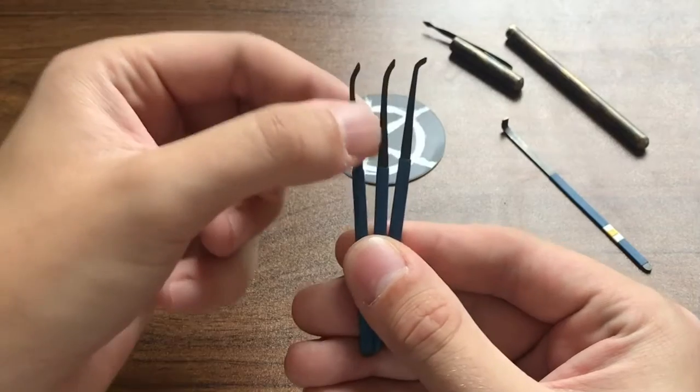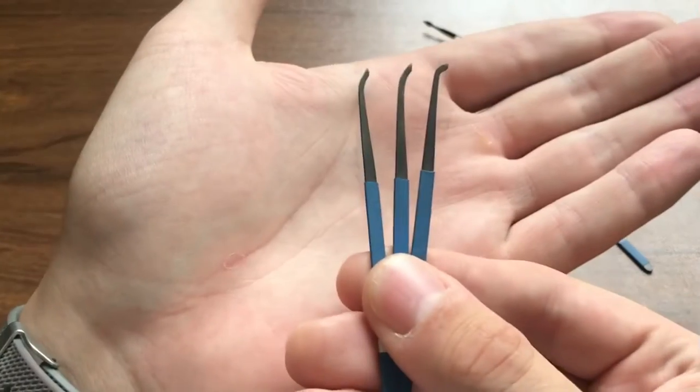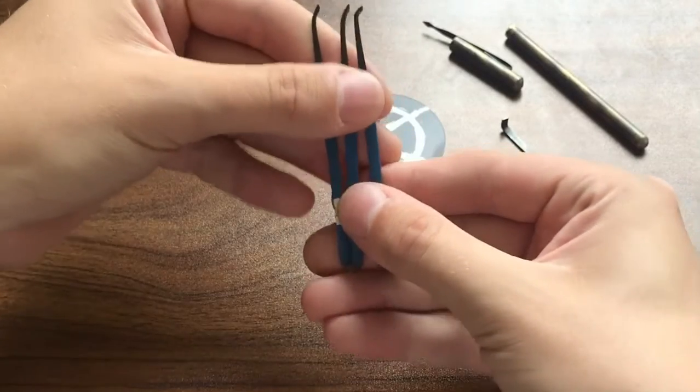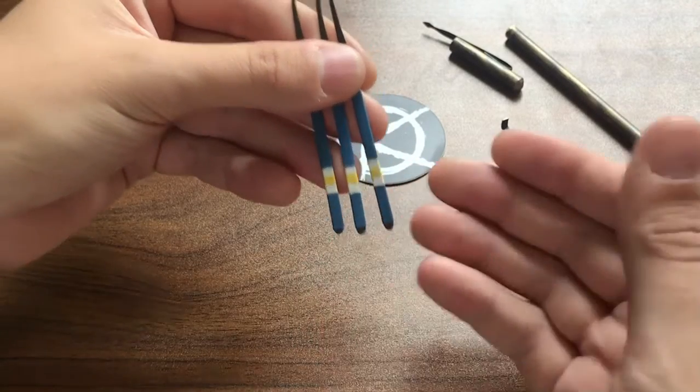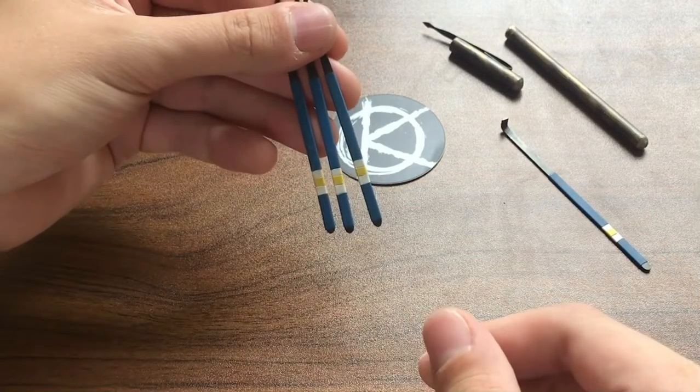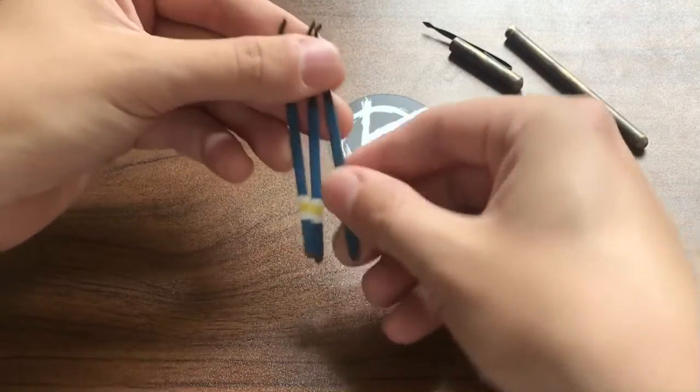They have this awesome black finish on them. The video doesn't really do it justice, but it looks really nice in person. And then for the rubber tensioner, I basically told him to just do whatever he wanted, and I actually like the design he came up with quite a bit — the blue, yellow and white. Really nice.